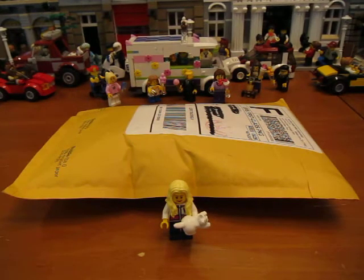Hello, I've got another Brickling haul today. This package is from Toy Brick Brigade. Let's open it up and see what I got.